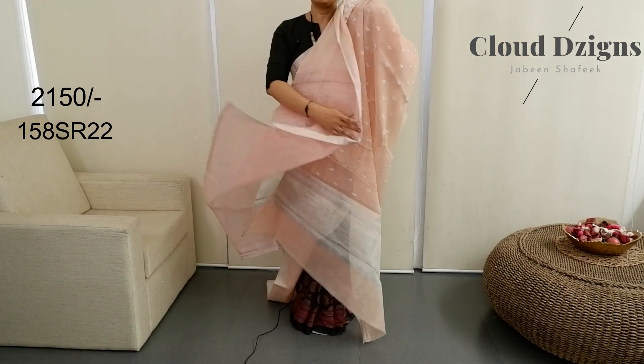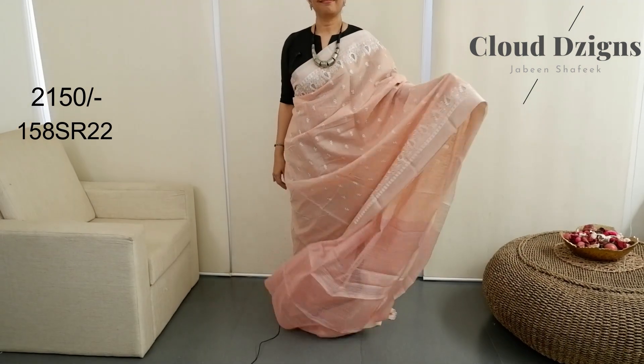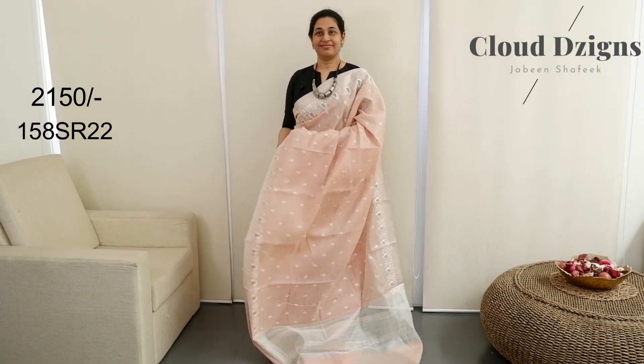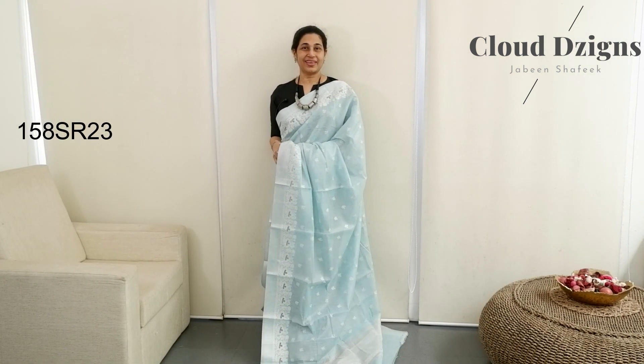Peach and white with thin striped designs. Blouse matching with tissue fabric.